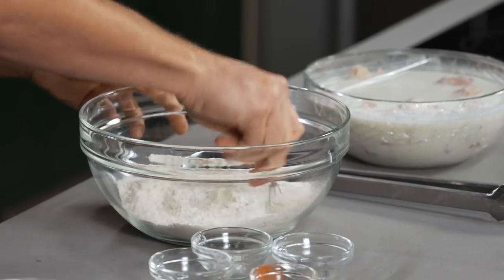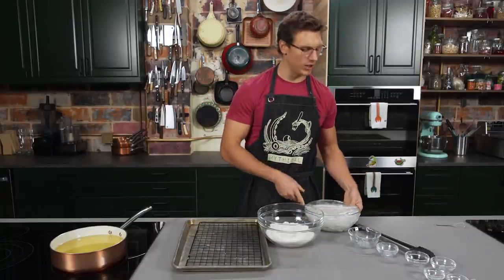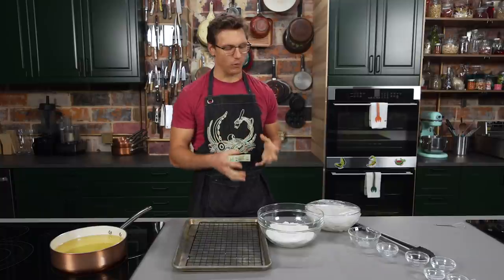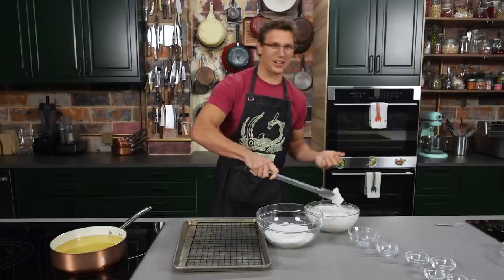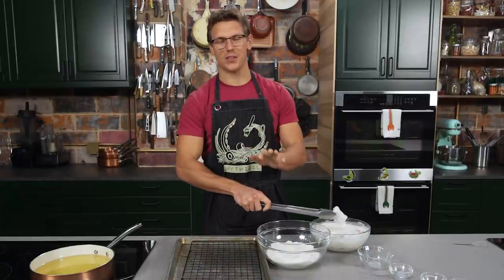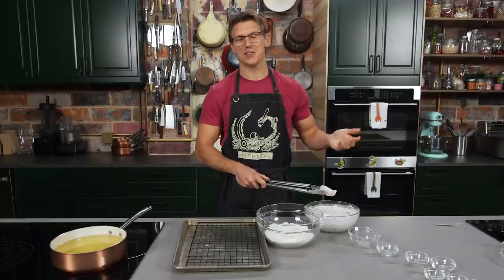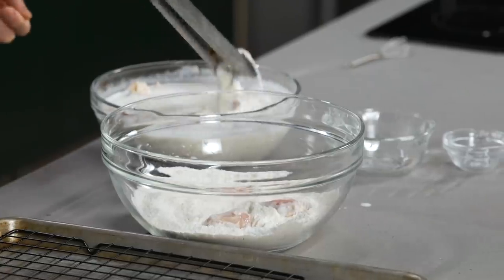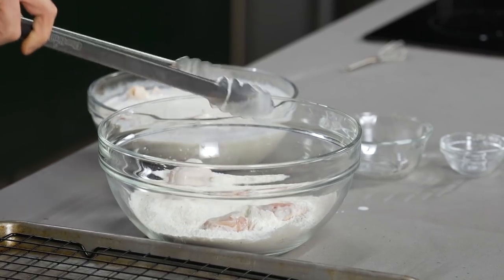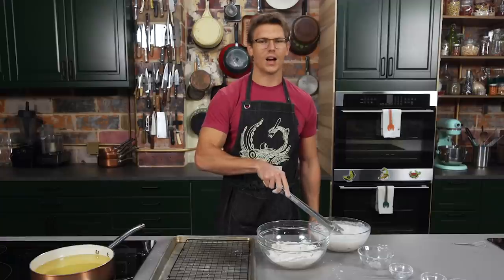We're gonna whisk together all of our ranch seasoned flour, and now we're just gonna drop our chicken wings in there. You could rinse the brine off and dry the chicken, but I like when a little bit of that moisture gives the flour more to stick to. So we're gonna use tongs — most of the time I would've just grabbed it with my hands, but Nicole suggested tongs. It feels terrible. We're just gonna drop our chicken wings into the flour and give them a nice coat, packing them in with your hands to make sure all the coating sticks.